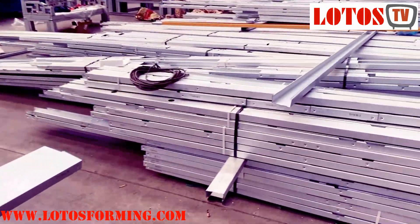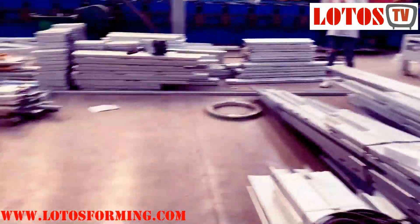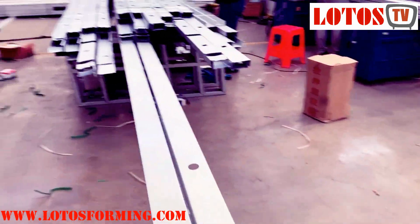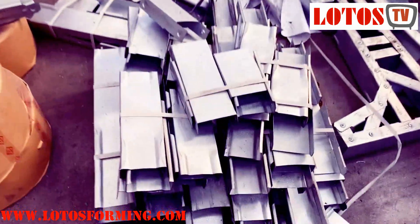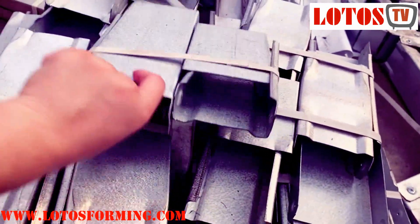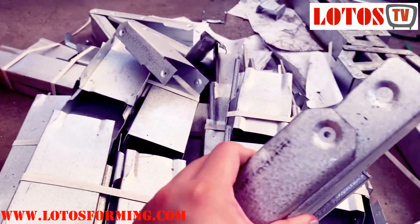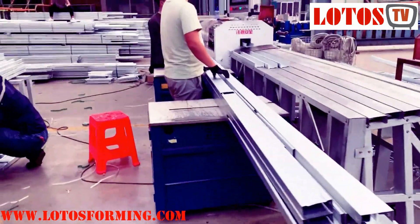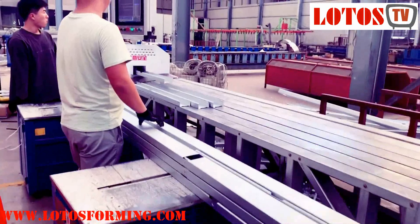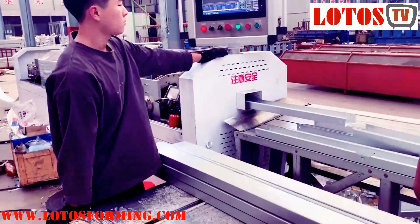This is all produced for one project, and it's going to be delivered. It's for a domestic customer. And these are some smaller joints, all marked. We will put the instruction manual into the package so the user or the installation engineer will know how to assemble the building.